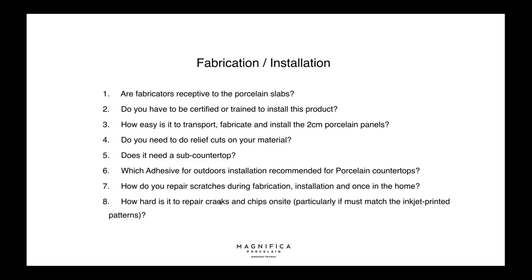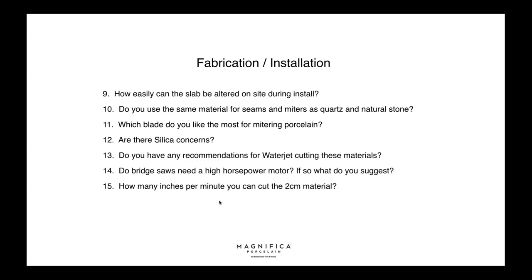How do you repair scratches during fabrication and installation? Tom: It's remarkable how few issues we're having — it's a rare occasion that we have an issue with the porcelain, but if something needs to be done we can do it in the home. How hard is it to repair cracks and chips on site, particularly if it must match the inkjet pattern? Just like working with granite or quartz — it's easy, you just use an epoxy right on the job. Alterations are also very easy to make.